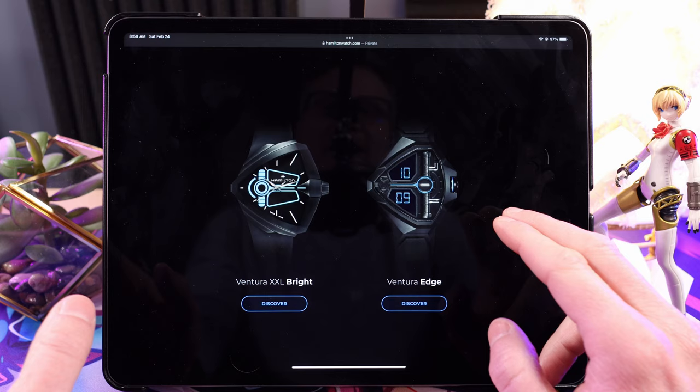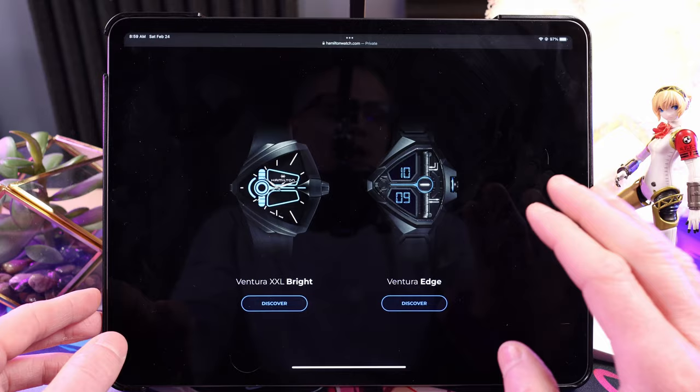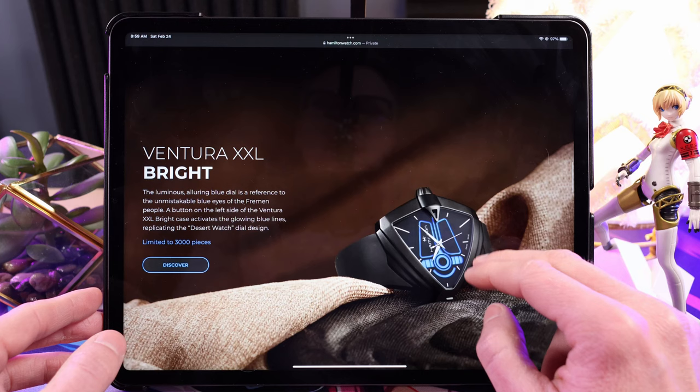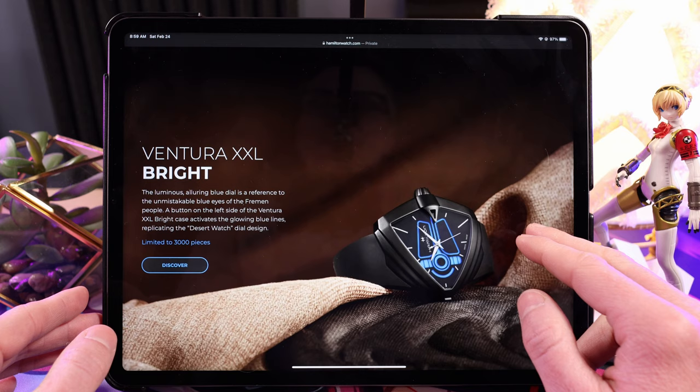If you want this watch and you're a huge Dune fan — I would call myself a Dune fan because I love the movie — I kind of want one of these, but I don't know that I can pay up. A lot of the premium is being put on these being limited edition, which the Indiana Jones watch wasn't. These are limited edition watches.